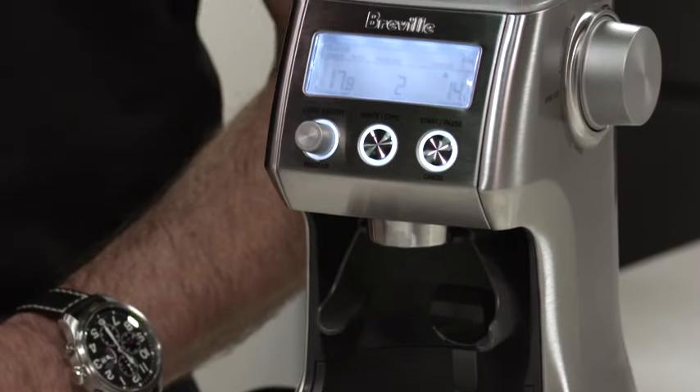Hi, I'm Bill McKnight from Breville, and today I'd like to show you how to get the most out of your Smart Grinder Pro.